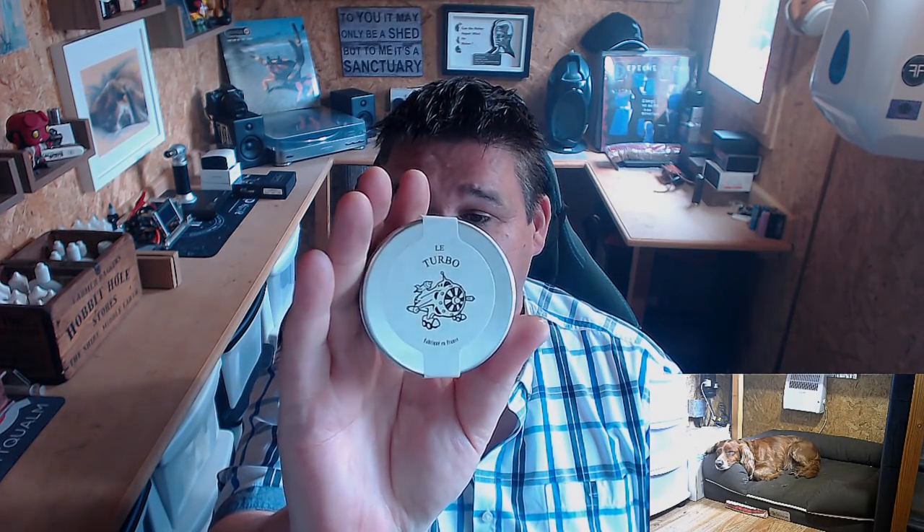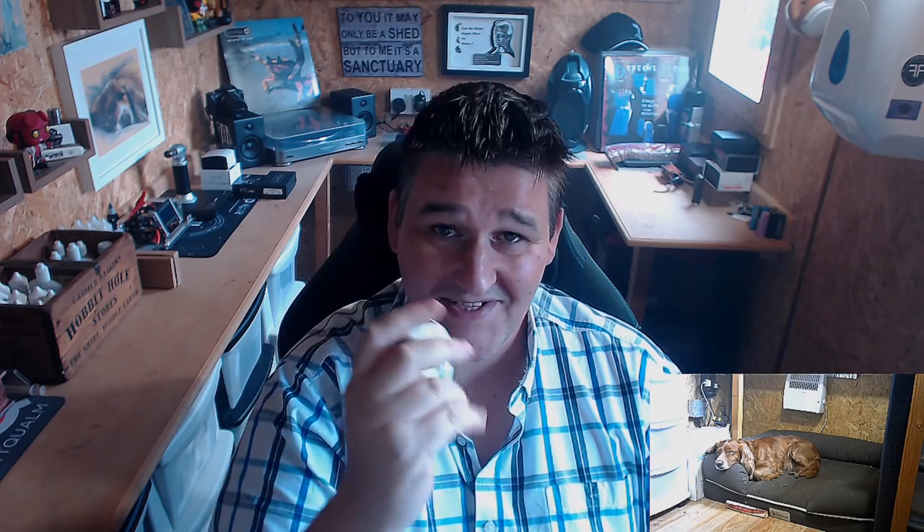But today we're going to be having a look at this — the Le Turbo. And this is live. I'm recording it because I'm going to stick it on my YouTube channel later as a live unboxing vid, and hopefully it works.